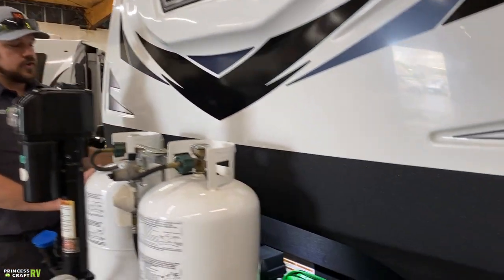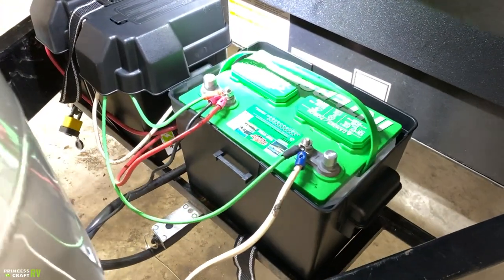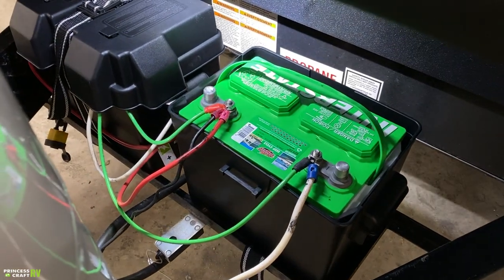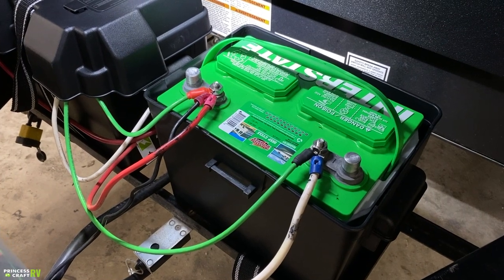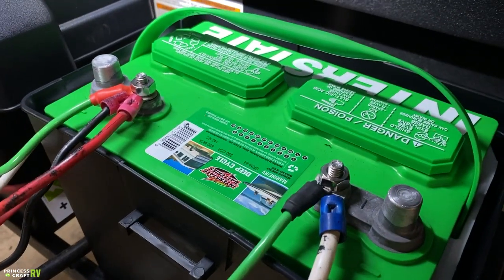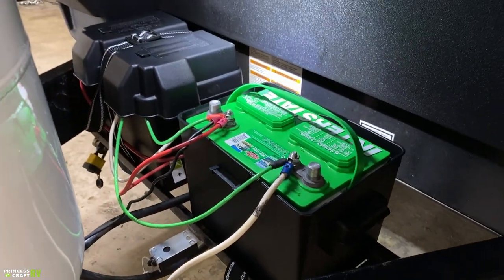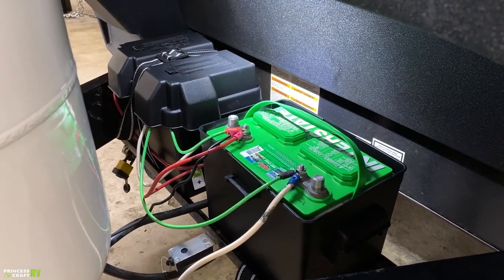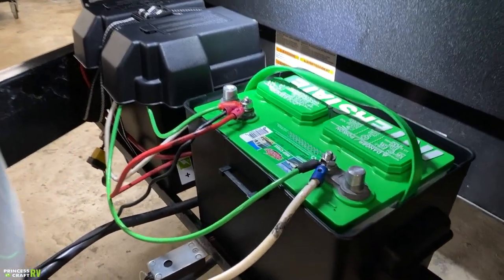Behind your propane cylinders, you'll find your batteries. This trailer is equipped with two deep-cycle RV marine batteries — they are not maintenance-free, which means you need to pop the caps off and check the water level periodically, topping them up with distilled water. If you need to disconnect the cables for any reason, I recommend taking a picture first, as there are multiple wire colors and you don't want to get them mixed up.